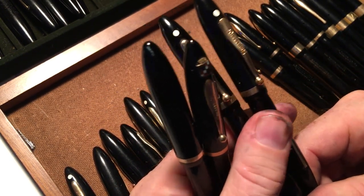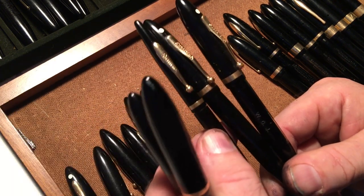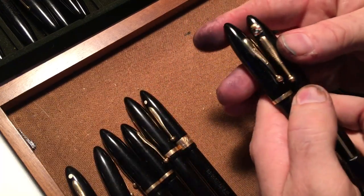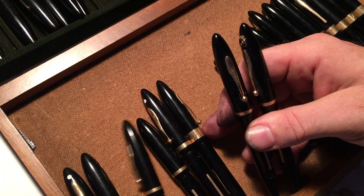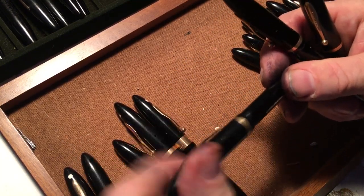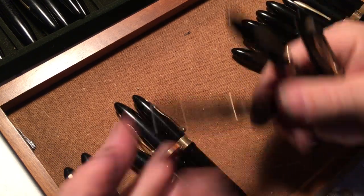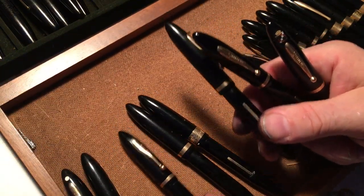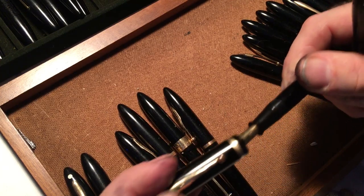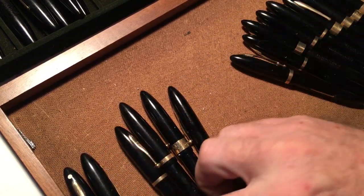I'll keep both because of that white dot migration — the person applying the white dots must not have been fully awake. So we'll keep both of those. This one has a white dot, that one doesn't. I could conceivably get rid of one, because these are the same pen — but wait, this has 'Sheaffer's' on it and that one does not, and this is also 14 carat. So I have to keep both of them again.